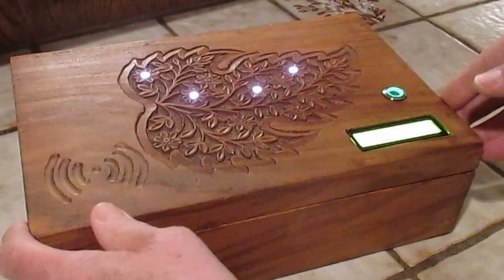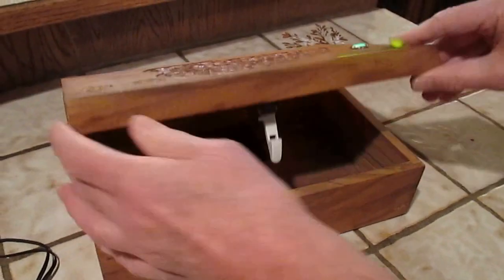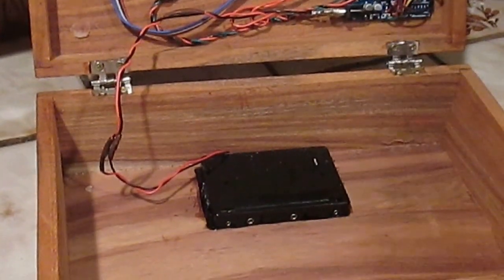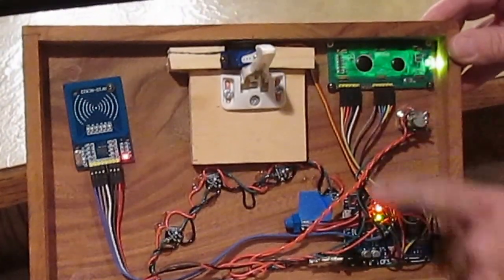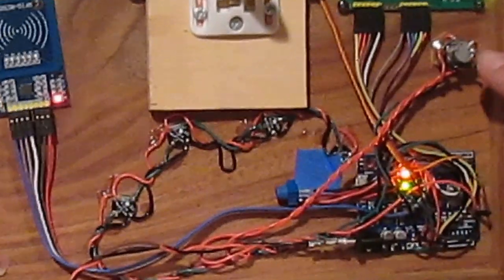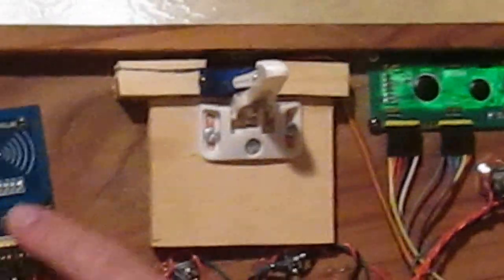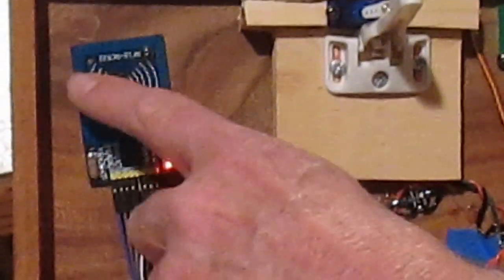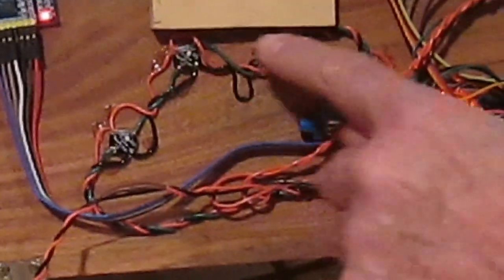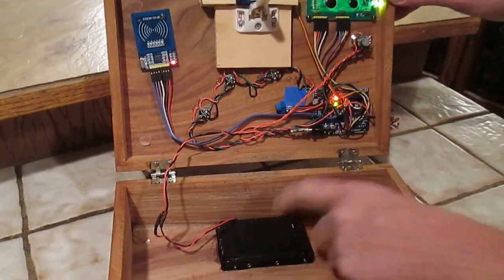I can't open the box that way, but luckily I have a back door built in. Opening it so you can see — back door means I don't have to play the game, I just use the chip and I'm in. Inside you can see the back of the LCD screen, an Arduino Uno base controller, the on/off button, a little trimmer pot to trim the LCD background, an RC522 RFID chip, and one, two, three, four little NeoPixel lights.